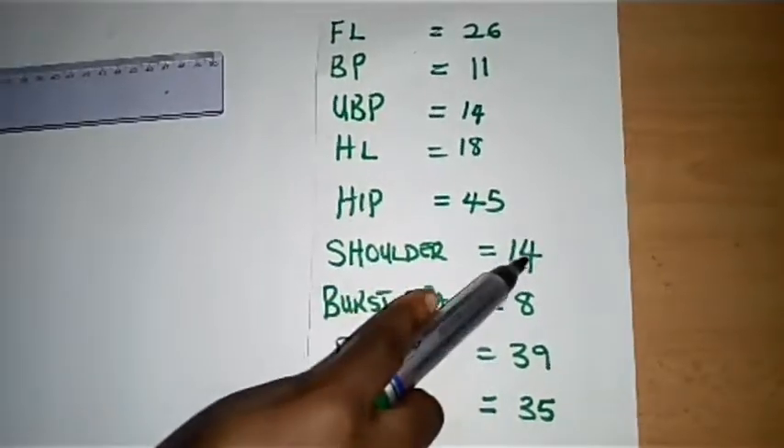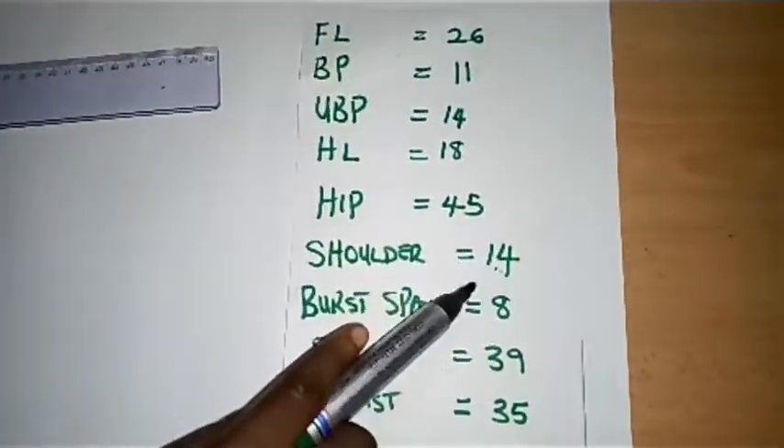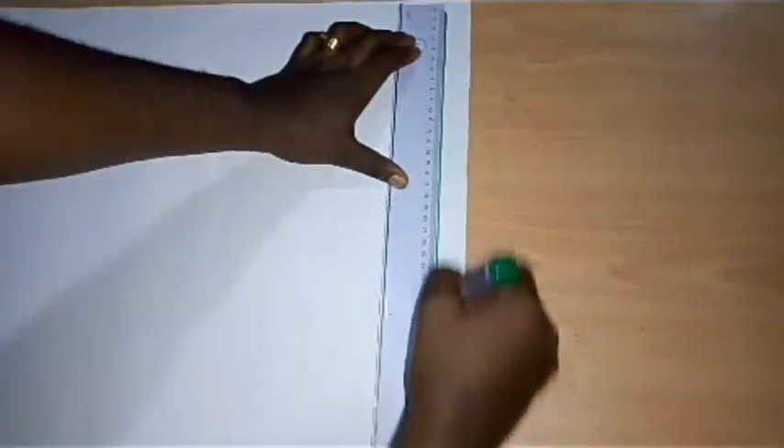We'll be making use of these measurements. We are using the shoulder measurement of 14 inches, so I'll be transferring this measurement — dividing it by two because we are working on one part of the body. I'm going to create a line which is the shoulder line.